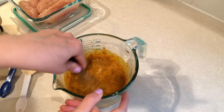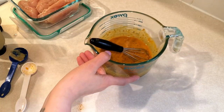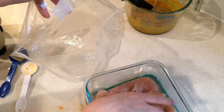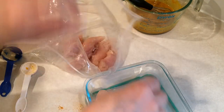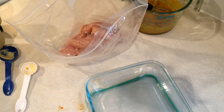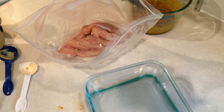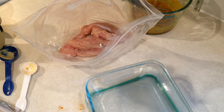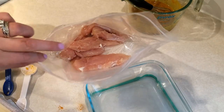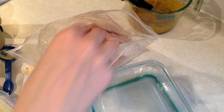I normally would marinate my meat in a gallon-size Ziploc bag but I was out of them. I looked around and found one — I actually use these gallon bags in the freezer for packages of frozen fruit, so I had one stashed away.